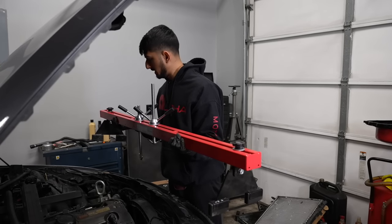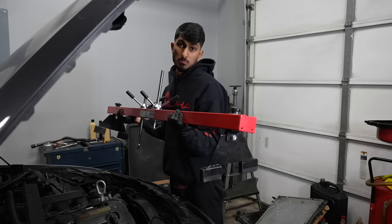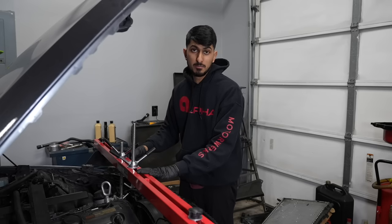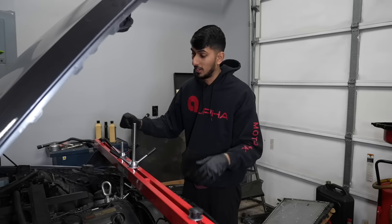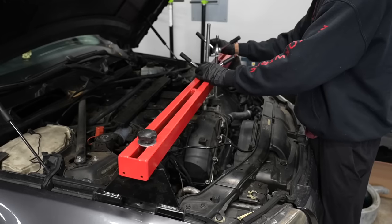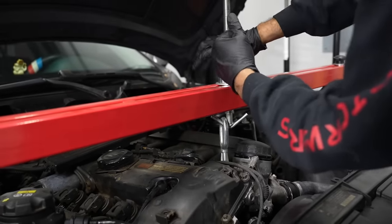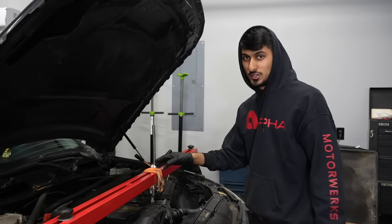Time to get our engine support bar in place. You can find this one at Harbor Freight for about a hundred dollars. If you're doing this without a lift, you could also use a cherry picker, but the engine support bar is safer since a cherry picker has a hydraulic jack that could leak and fail. We just want to make sure this engine doesn't fall out when we pull the subframe down. As a safety measure, I also wrapped a tow strap around it.